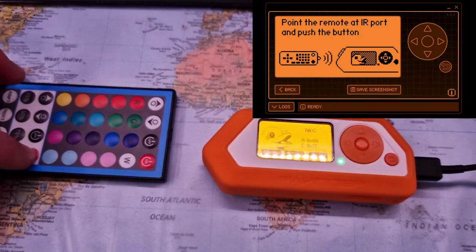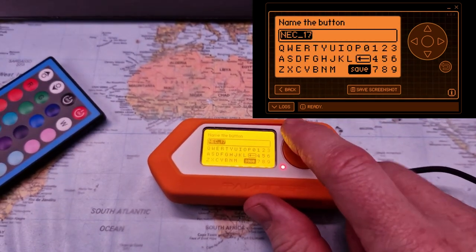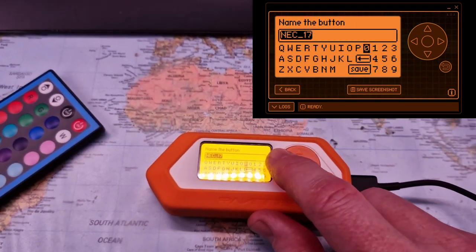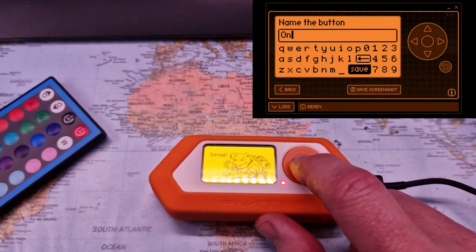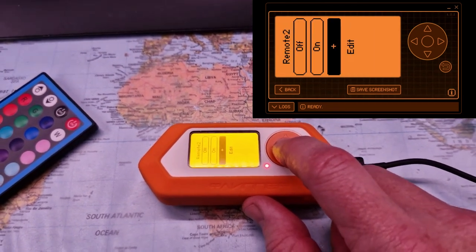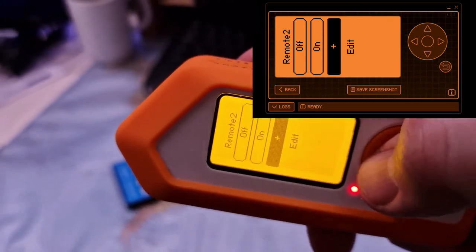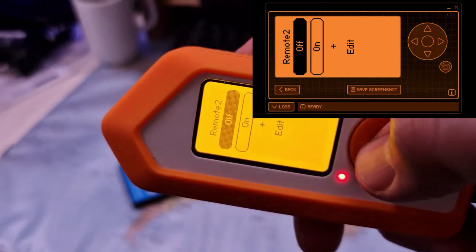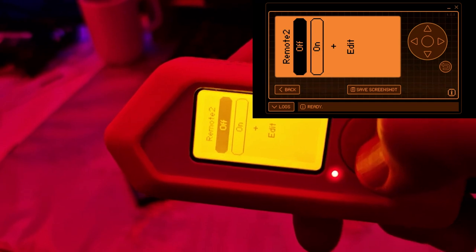I can add another button. Going into learn mode, now selecting 'on' on my remote — that's okay as well. Let's save that and call it 'on' for the lights.